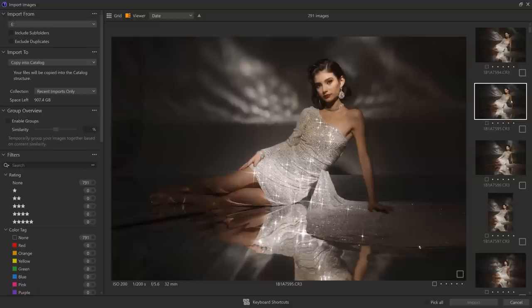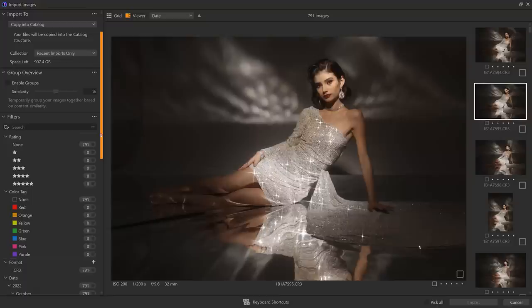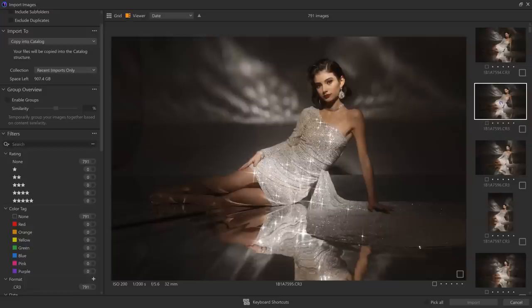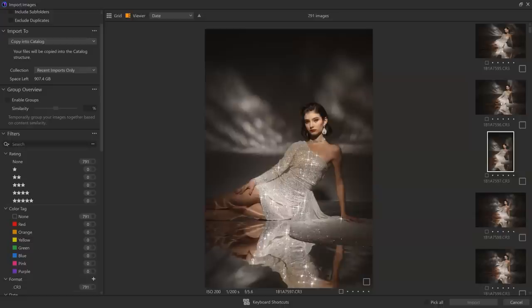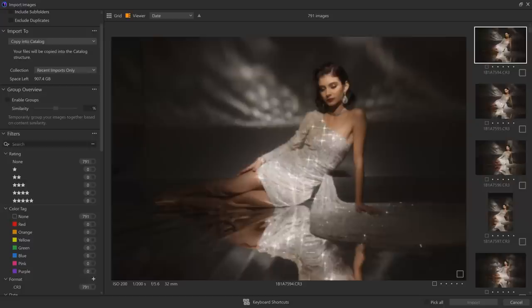The first feature I want to get into is the new cull and import upgrades. Here's one of my recent photo shoots. In Capture One 23, you'll notice there are new sections — we now have a group overview. One of my favorite things they've added is I can now filter my photographs and start culling already as I'm importing. I can also color tag. As I'm browsing through images while importing, I get zero delay — hit the down arrow and there's no preview generation needed. It moves through and streams much faster.